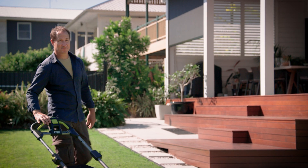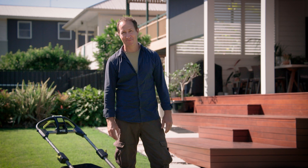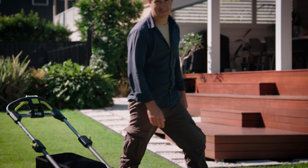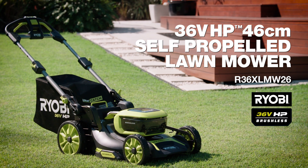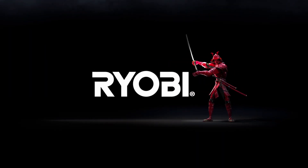So there you have it — a powerful lawnmower packed with really useful features that even your neighbours will want to try. Just make sure they return it. RYOBI. A cut above.